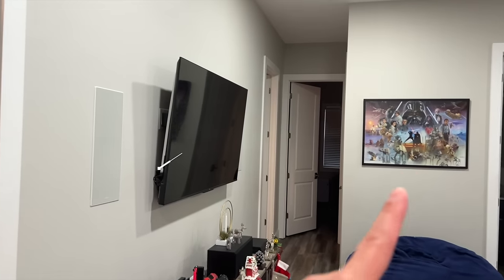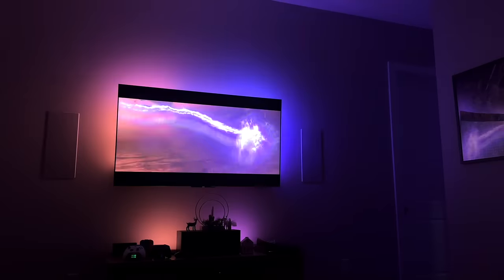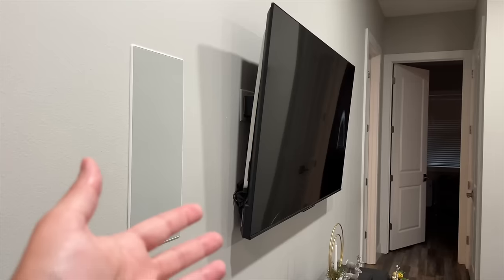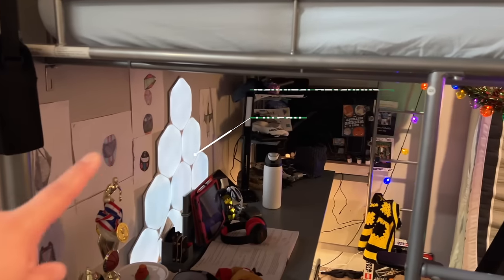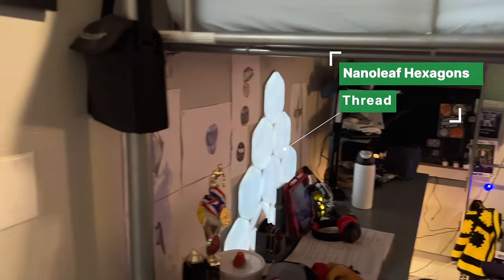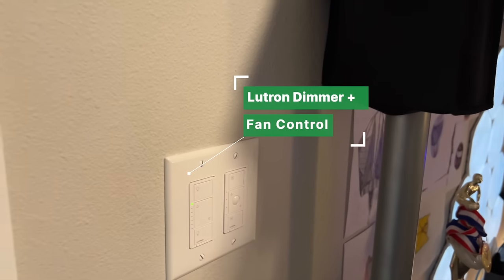That Star Wars puzzle was a 2,000-piece puzzle we did last Christmas. I'll come back to my home theater setup, which has remained pretty much the same — Hue sync box, gradient light strip, things like that. Now here in my kid's room, I have some nano hexagon lights behind my son's desk, and the switches are still light and ceiling fan switches from Lutron — they've been super solid.